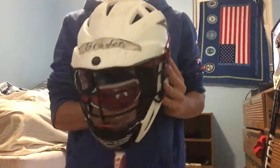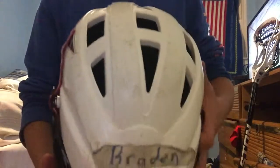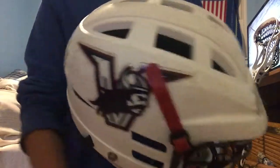Next is my helmet. It's a Cascade with a mouth guard and an Under Armour chin strap. I have the Under Armour chin strap with my name on the top and the Vikings logo on the side.